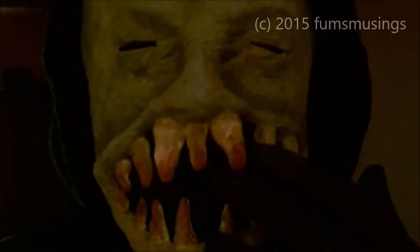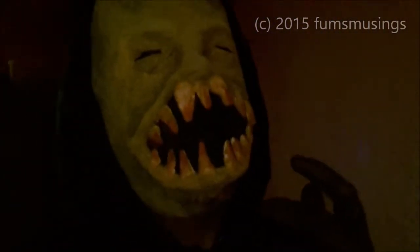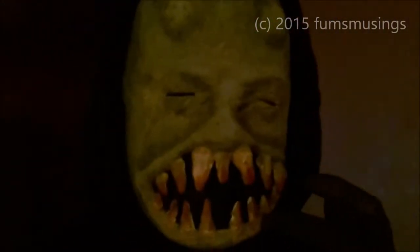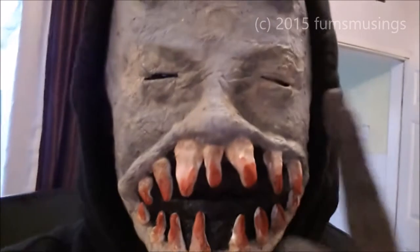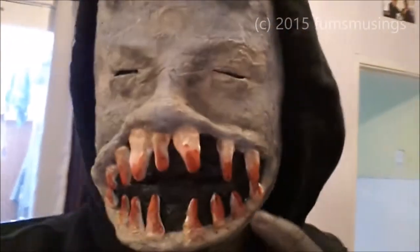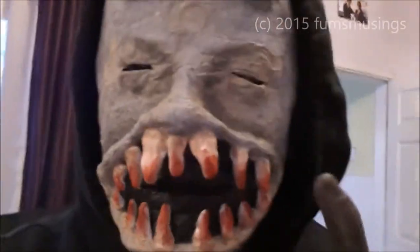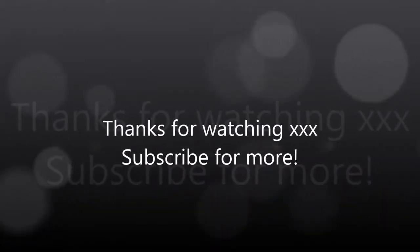It is time to scare my family! I have successfully scared my first born child. They said: 'You made me jump!' — it wasn't really scaring, just making them jump. I made my first born jump! It is time to scare my friend.